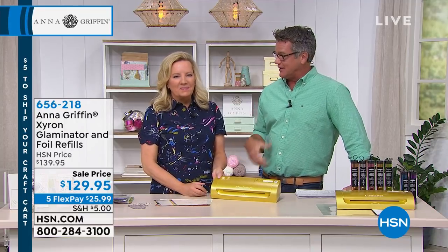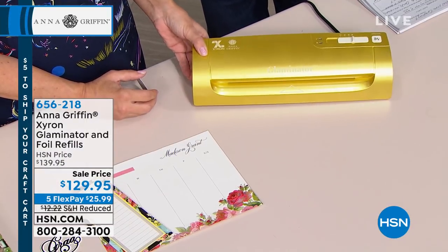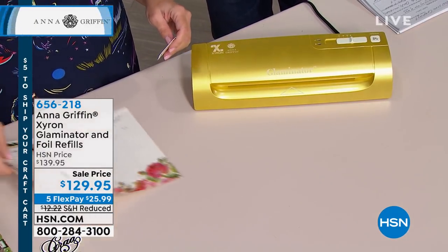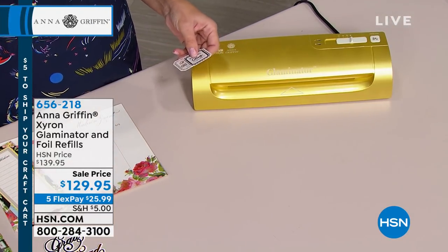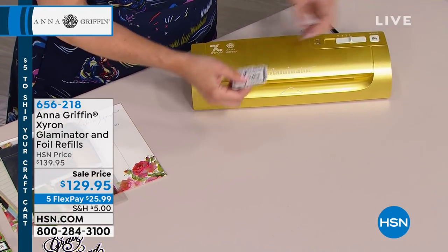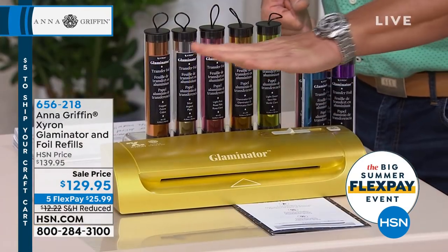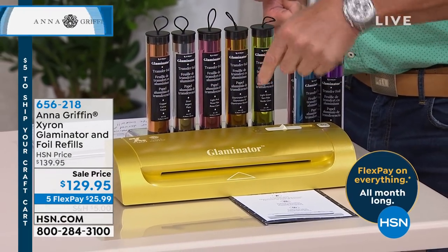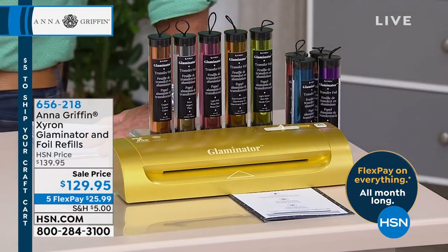Those of you looking to take your crafting to the next level, you need to get the Glaminator. This will add punch to your cards, your invitations, your gifts, so many different things. Between the Glaminator and your printer, you simply pick your desired foil color and the machine does the work. You get five rolls of toner reactive foil included. So you get the Glaminator itself and then the toner reactive foil to go with it. The whole thing is on sale.